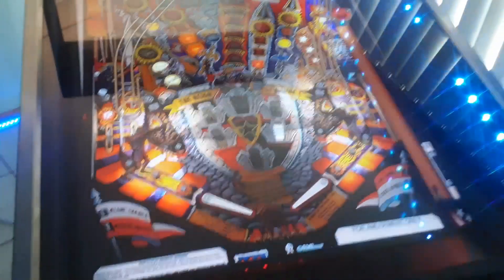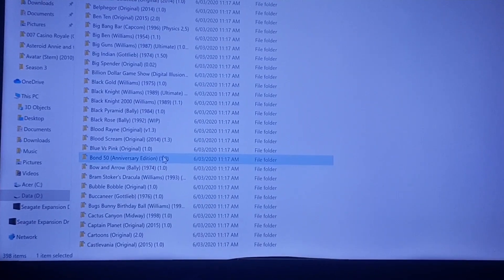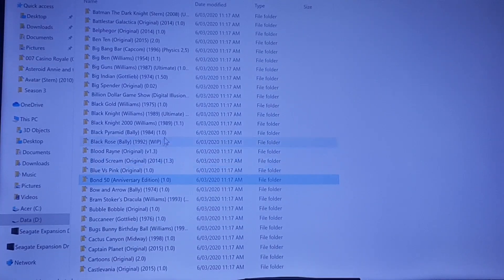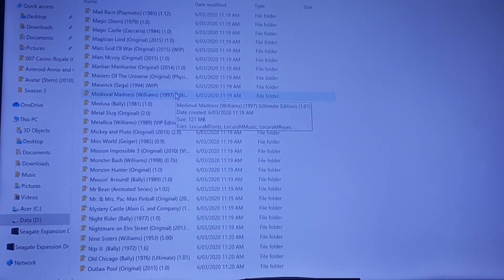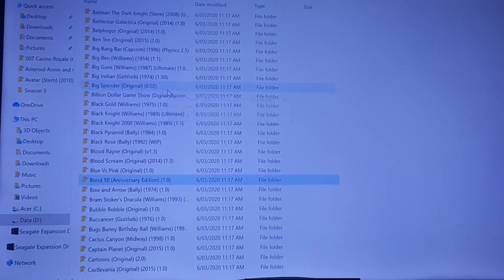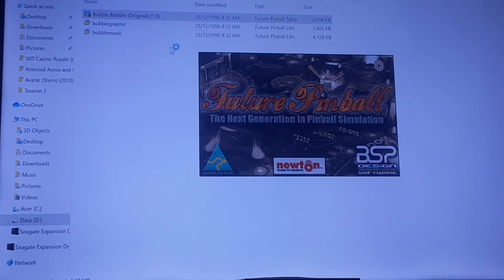I'll go upstairs and show you guys the program I'm using real quick, and then I'll show you how to remove the DMDs. Alright, so here we are at the upstairs room. We're now looking in the tables in Future Pinball's tables folder. As you can see there are just hundreds of tables — literally hundreds of tables.